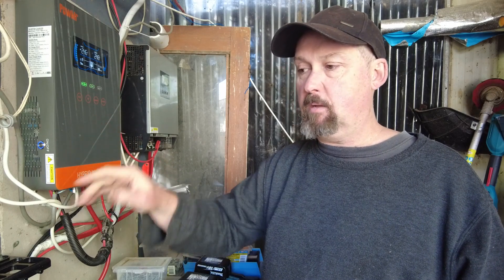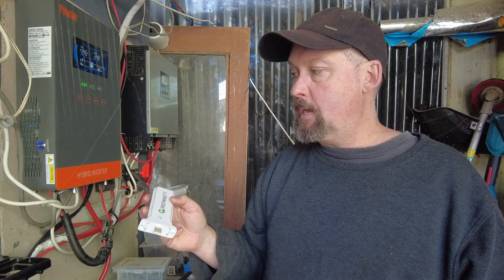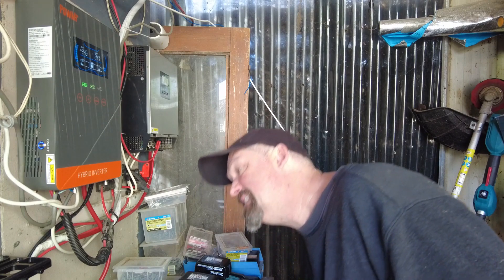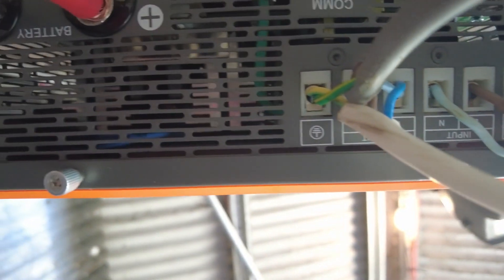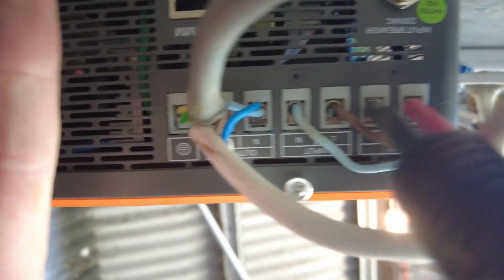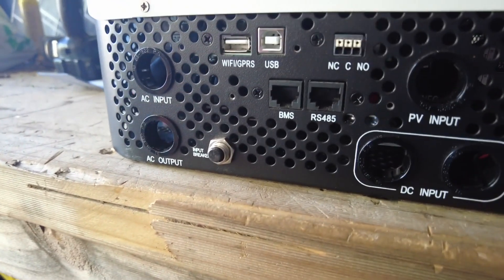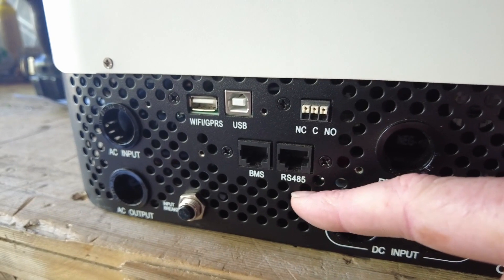This new one doesn't have a Wi-Fi dongle, so I can't see what it's doing if I'm on holidays - I couldn't reset it, turn it on or off, or do anything remotely. There's no real port for it either, just a COM port to talk to the battery, and that's it. The Growatt by comparison has all the Wi-Fi connections, you can plug laptops into it, and you've got BMS and RS485 communication ports - so more connections on the old Growatt, that's for sure.